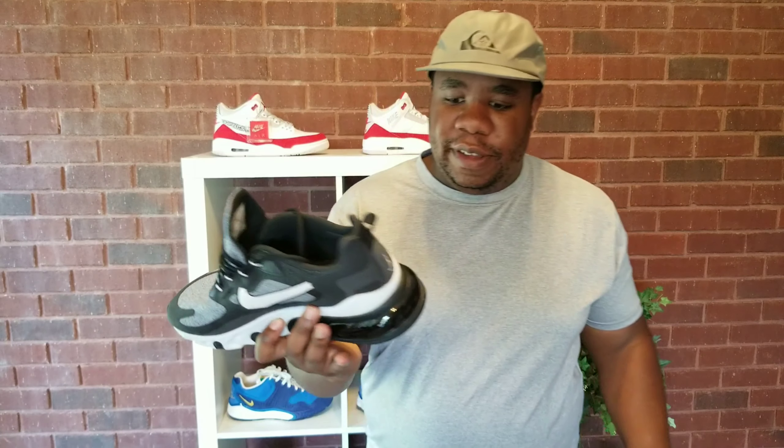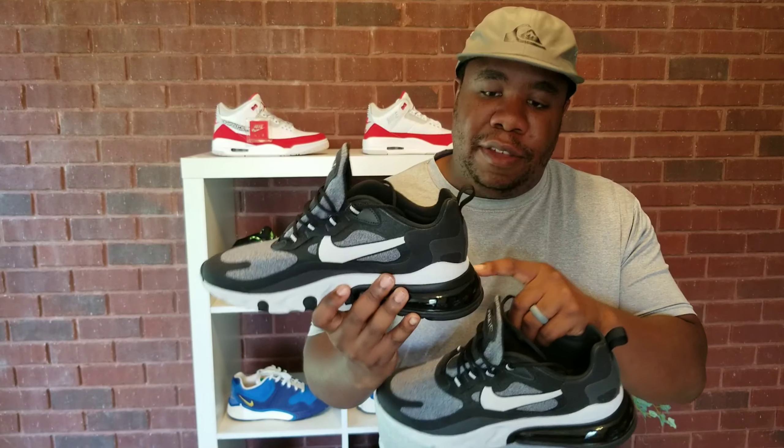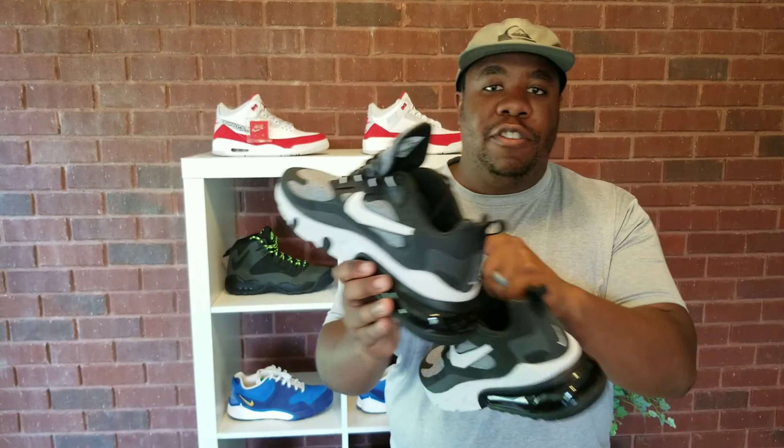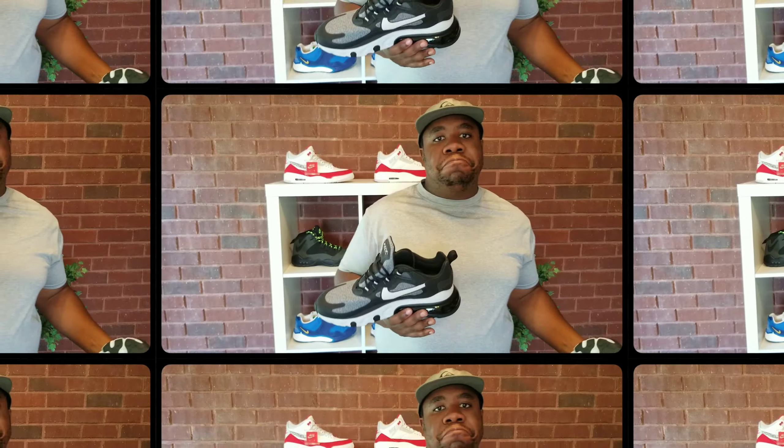I love the air bubbles — I have a pair of 270 Flyknits, you'll see another video about those coming out. I like the React technology, it's super comfortable. Both of these are super comfortable on their own, so when you combine them you should get a great shoe. I love the React — you can definitely feel the comfort in your forefoot when you're walking.